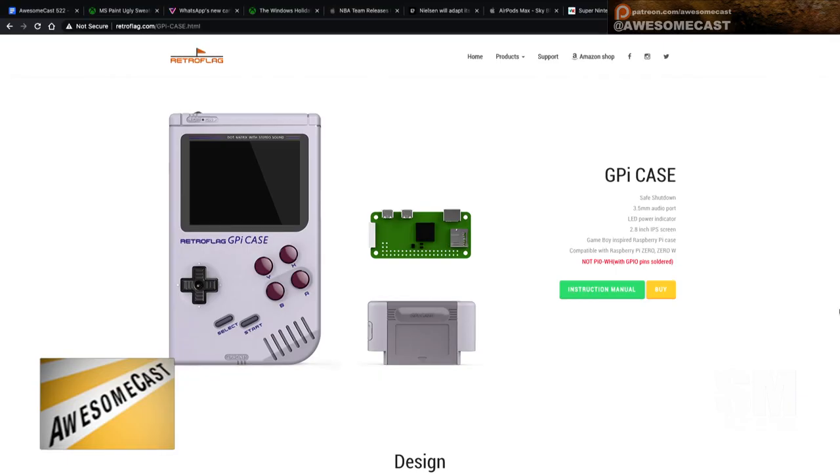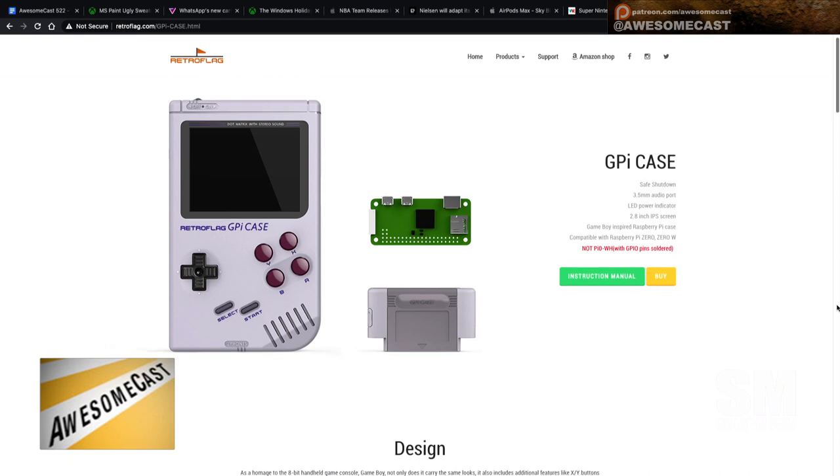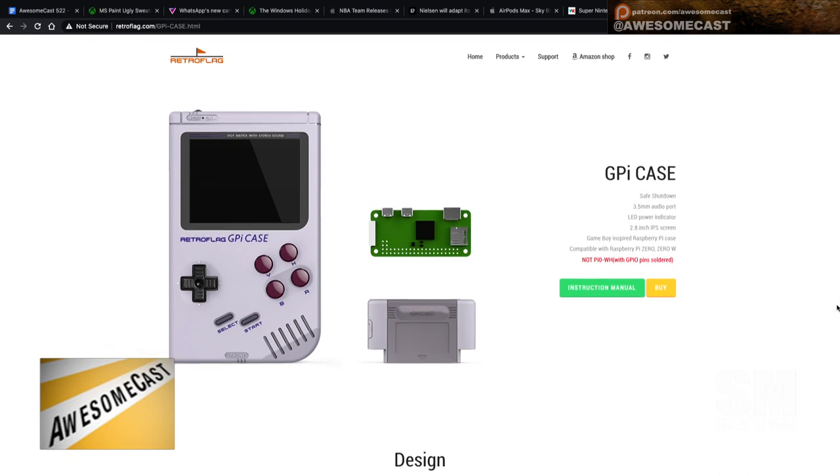It uses the Raspberry Pi Zero. I got the Zero W, so it supports wireless. I can map to it and just upload the ROMs right to it. The RetroPie actually fits in the cartridge slot.